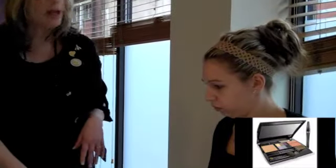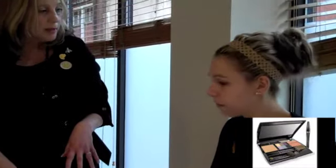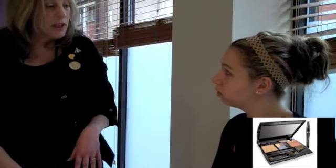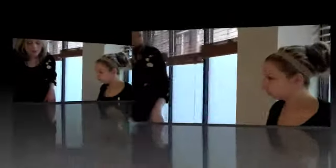The makeup range that we have is all mineral-based, so it glides onto the skin and just melts into the skin, and it's really good for giving a very natural sort of finish. Before we apply any of the makeup, I'm going to teach you how to do it yourself, because obviously you want to be able to do this look tomorrow without me here.